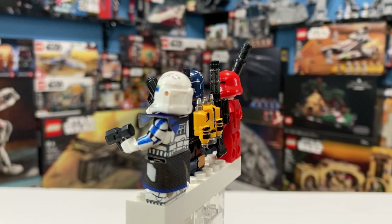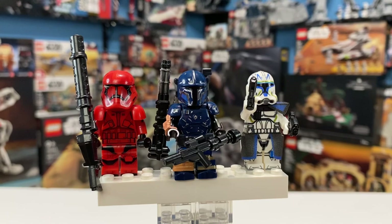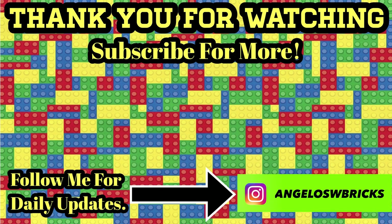That will be all from me and my three FLEGO friends. As always, let me know in the comments below what you think about these FLEGOs. If it's the first time you've heard the word, just so you know it will become a term we use in future videos when it comes to fake Lego. Don't forget to like and subscribe to the channel — it helps so we can continue growing this family. Thank you for watching, thank you for the support, and I will see you guys on the next one.